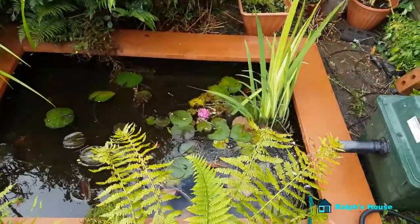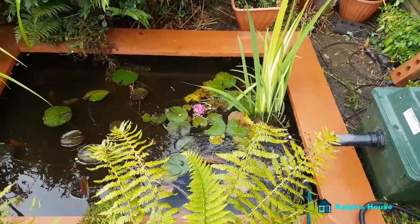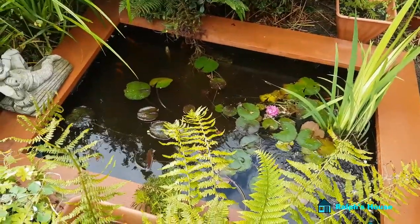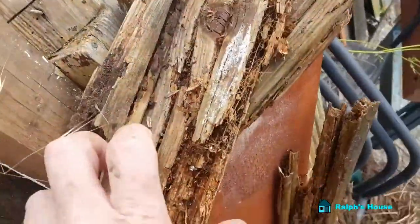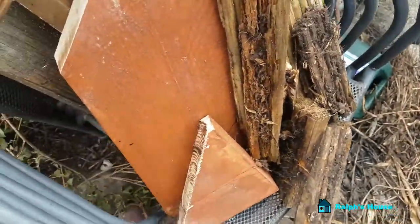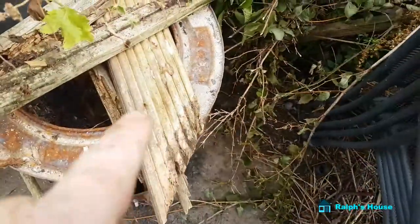A vast improvement, and I needed to do it before winter. Just to give you an idea of what it was like — it had really rotted out. I'm drying this out and then I'll get to burn it.